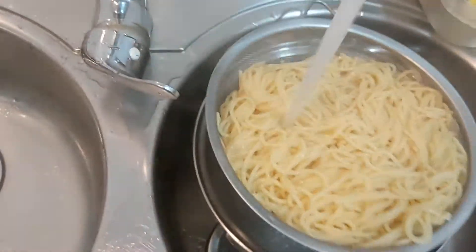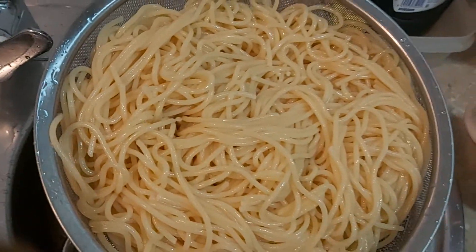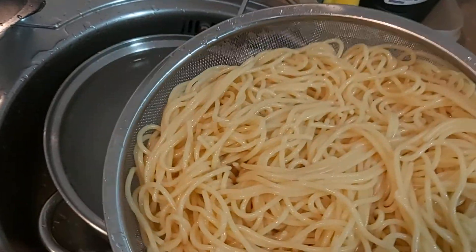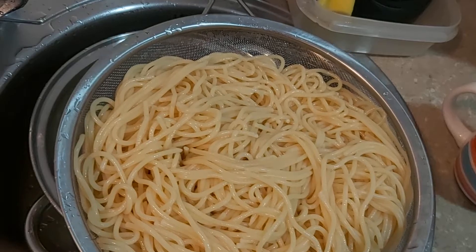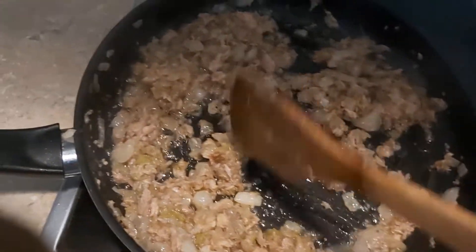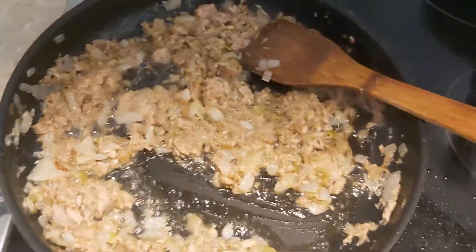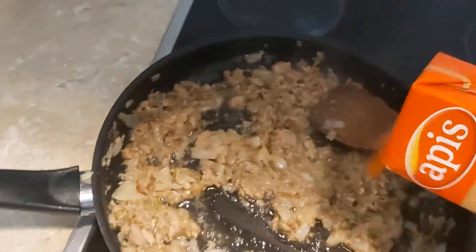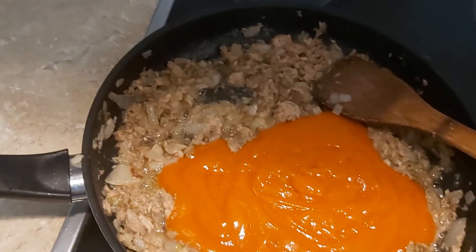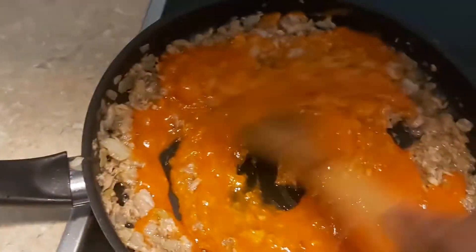My spaghetti is here. I will be adding a little oil. Now I will be adding my onions. I will be adding some fish.